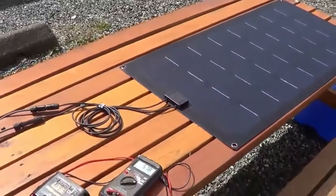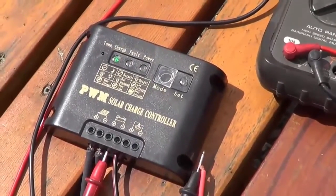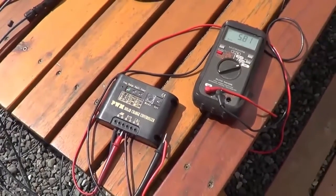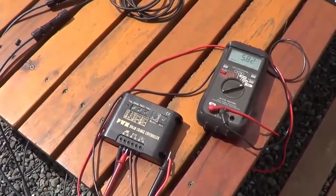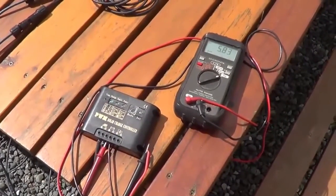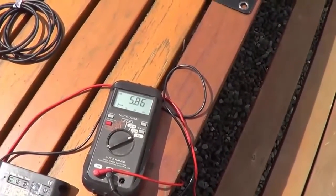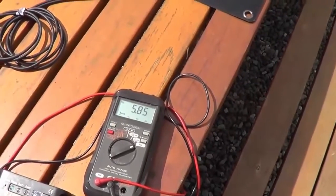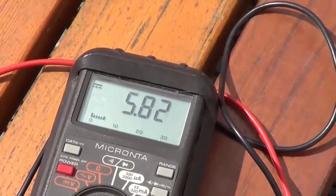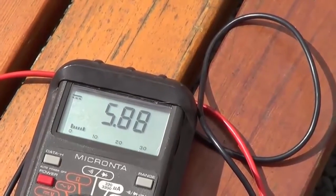I set up a little test bed here. I'm using their PWM charge controller they sent me, hooked up to the panel, and then hooked into my RV's battery bank. I've turned off my other solar system and my converter, so this is the only thing charging my batteries right now. The voltage on the batteries measures 13.2 volts, and here's the current coming out of the solar panel laid flat — I'm getting about 5.8 amps.